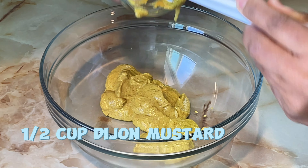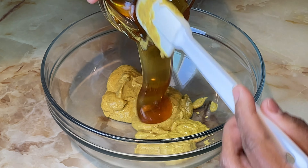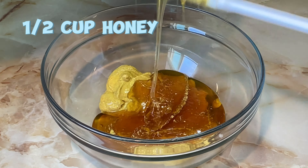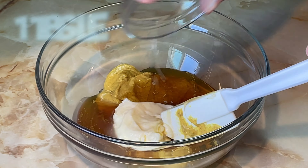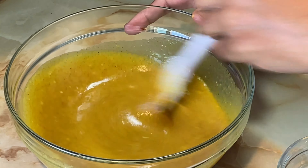Add Dijon mustard, honey, and mayonnaise. Add lemon juice. Mix until combined. Save a quarter cup of this sauce — you can use it as a dip for the cooked chicken breasts.